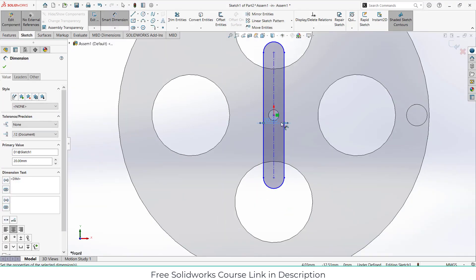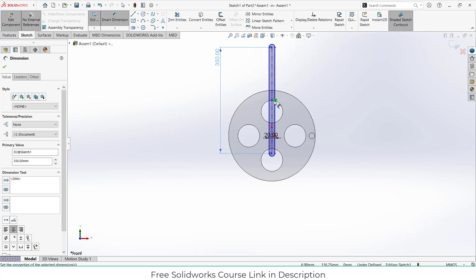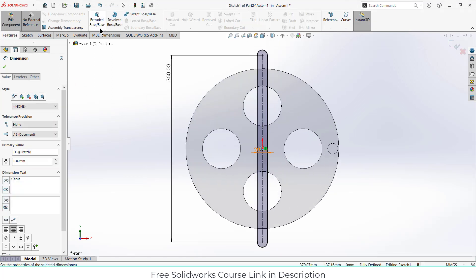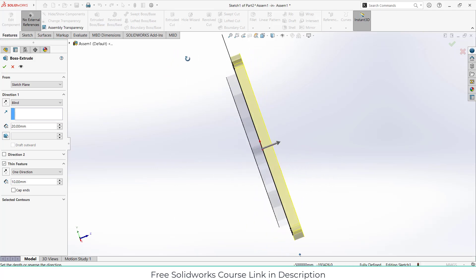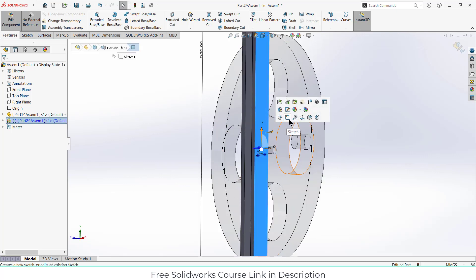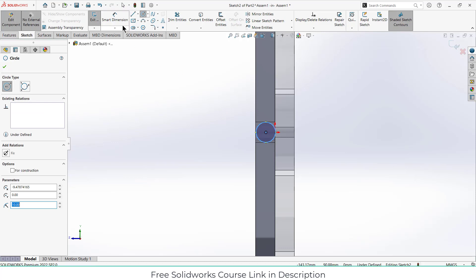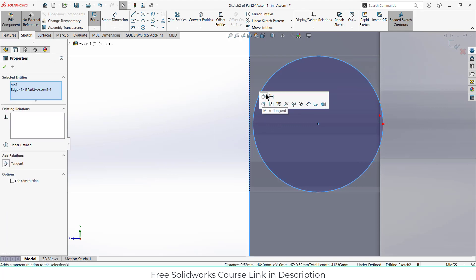Draw the rectangle and give it the dimensions. Now go to Features, Extrude. Make sure you click on Feature and the extrusion direction is correct. Click OK. Select this face, click on Sketch and draw the slot profile. The diameter is from the dimension. Select this line and this line and make them tangent. Click OK.